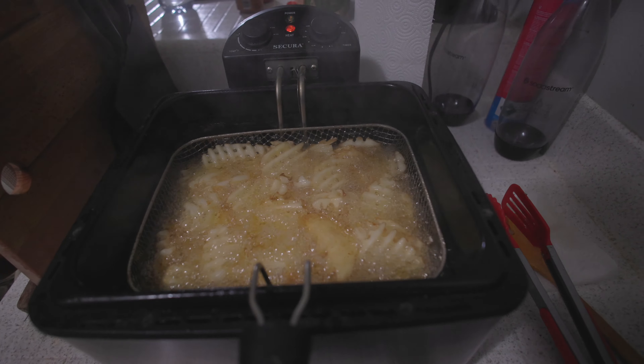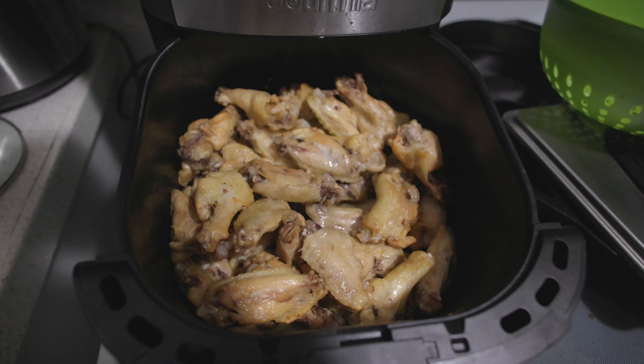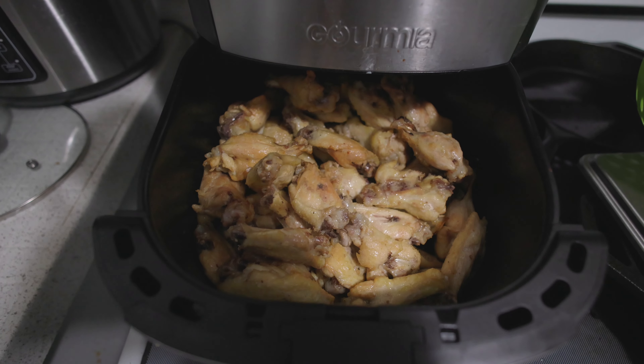I got the chicken wings cooking and frying right now. They take a while so we got some time to kill. I ended up deep frying the chicken and then I'm finishing them off in the air fryer just to get them a little crispier, a little quicker. So it's like a hybrid chicken wing — half deep fried, half air fried. I threw some fries into the deep fryer too so they can get nice and crispy. The chicken was going to take too long doing it in batches, so I just wanted to get it done and out of the way.